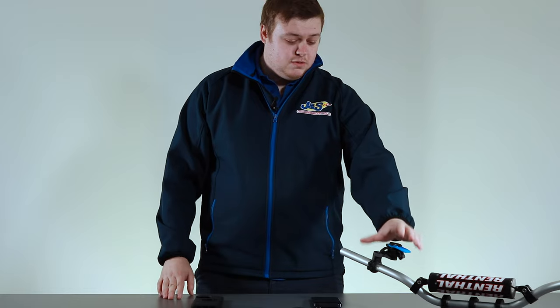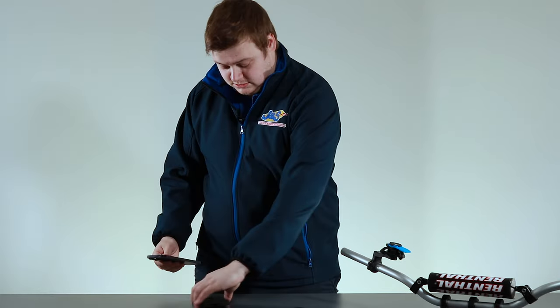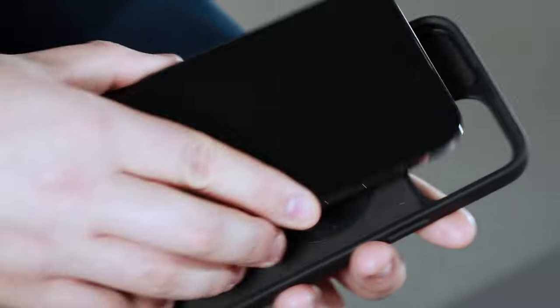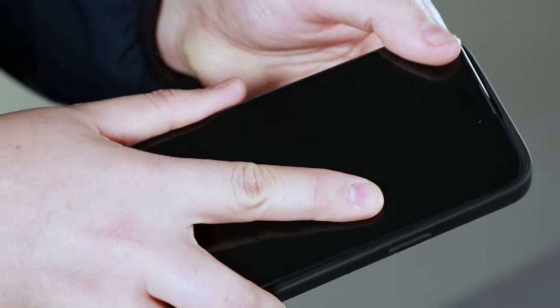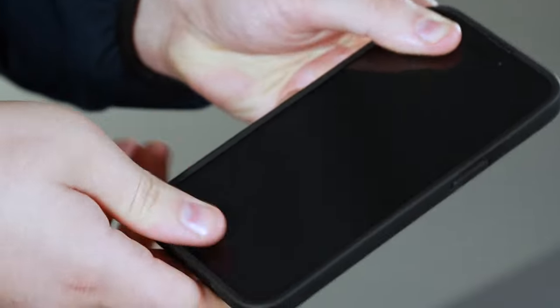Now you've got your handlebar mount fitted, we're going to put your phone in the phone case. It's dead simple — just find the corners and push it in. They are a little bit tight but it goes in nice and simple, nice and tight.